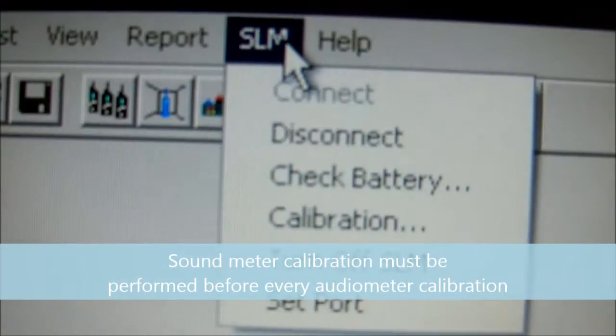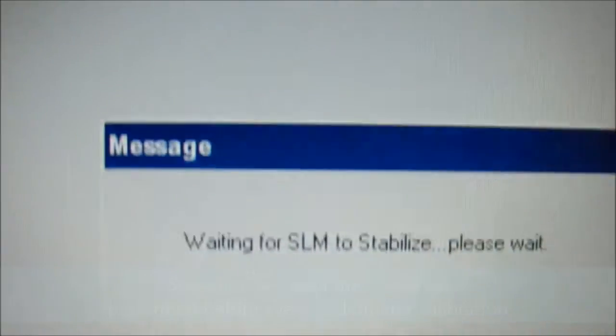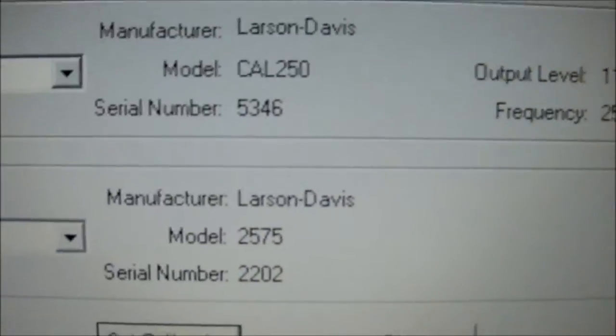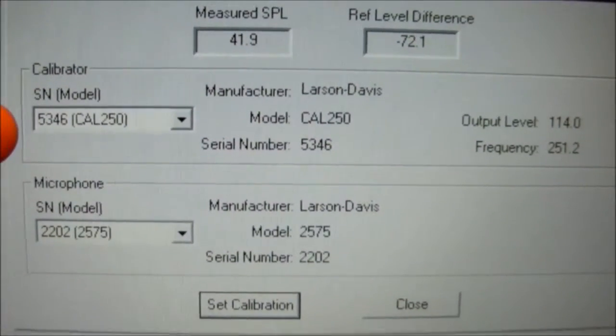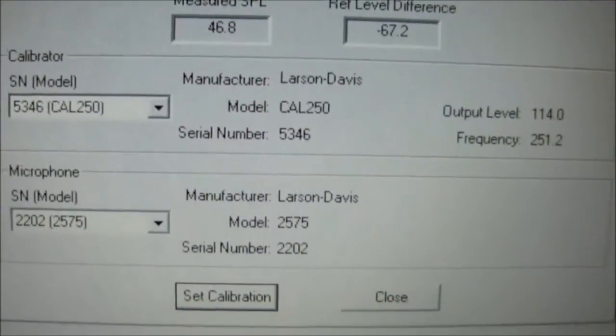Click SLM and select calibration. It's waiting for the sound level meter to stabilize. Here from the drop down box it's already pre-selected, but we would select our Cal 250 calibrator and our microphone.